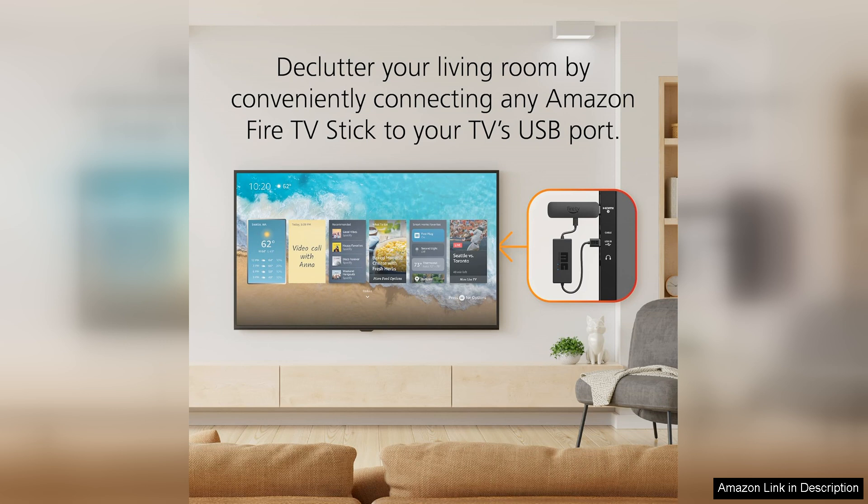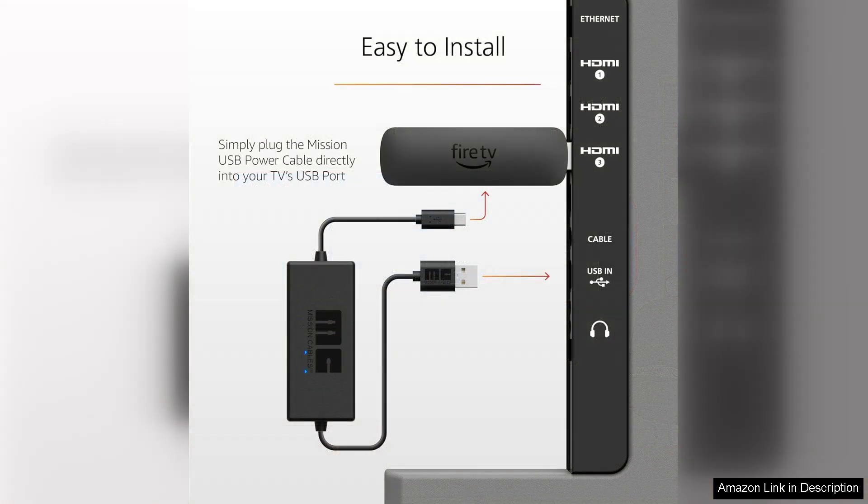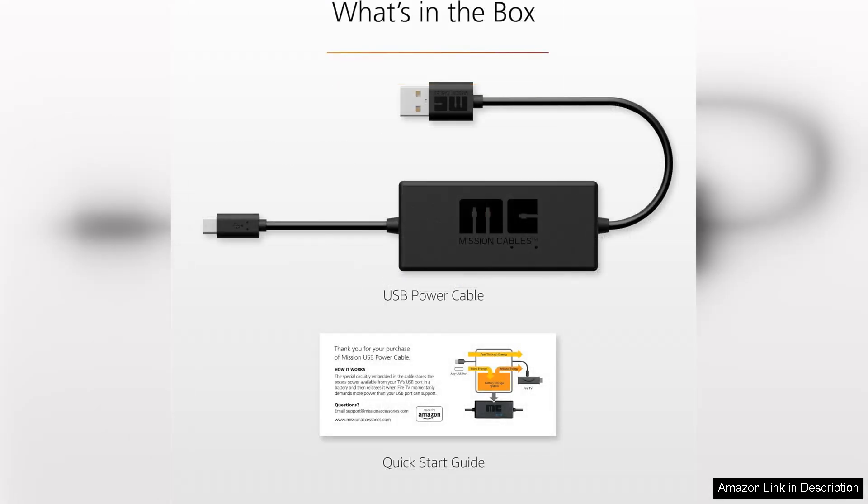I've noticed a significant reduction in clutter on my desk since switching to this cable. With no bulky AC adapter required, my workspace feels more organized and streamlined. The cable has proven to be efficient, providing fast charging capabilities that allow me to power up my devices quickly, which is a huge plus during busy days.